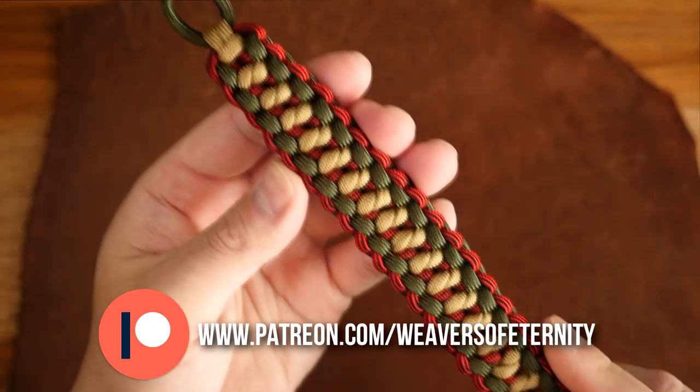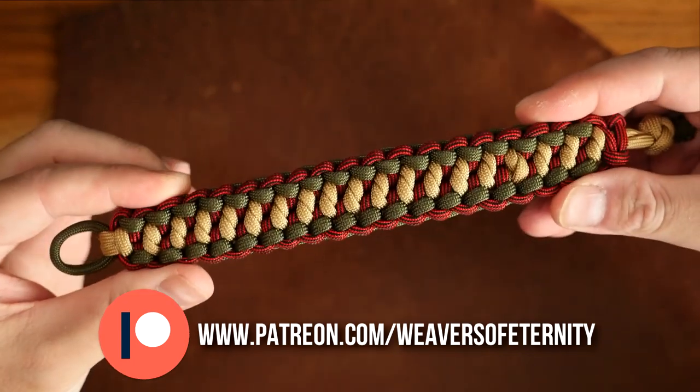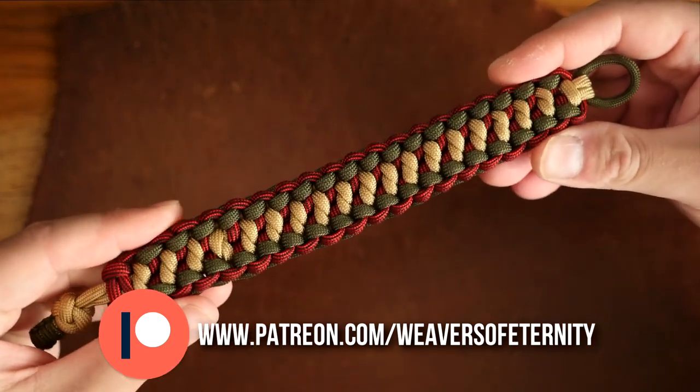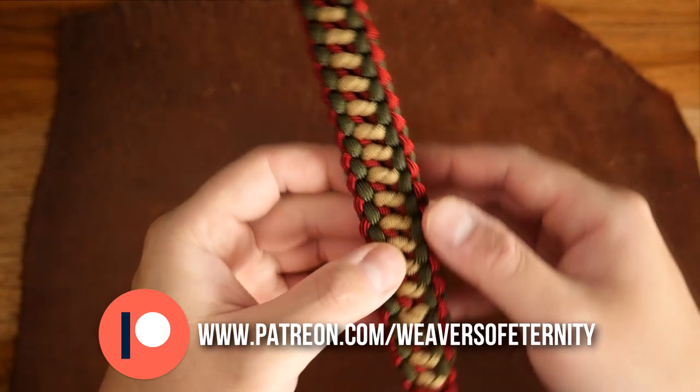This pattern looks great with three colors but it also looks great as a singular color bracelet too. This bracelet is also nice and thin for a paracord bracelet and wears super comfortably. Couple that with the knot and loop closure and we've got a really great paracord bracelet.